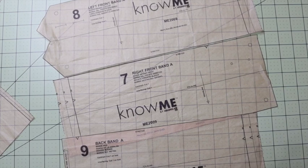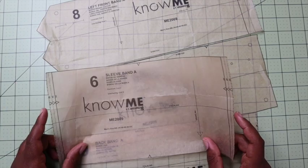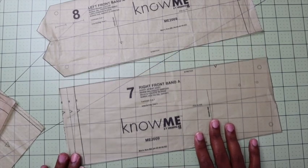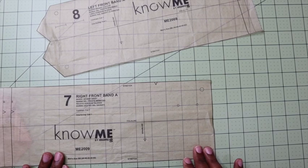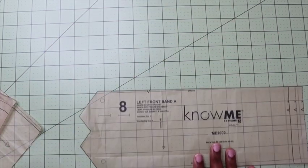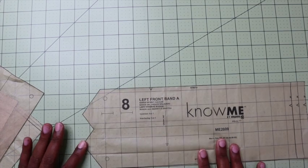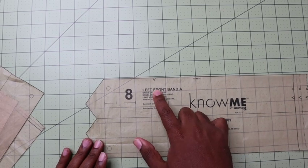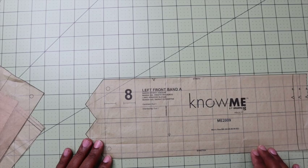Adding interfacing to these pieces is going to limit some of the stretch and will give you more of a tailored boxy look, like you will see on a normal woven garment. If you want to utilize that stretch more and have it hug your body a little bit more — adding more of a blouson effect — you can eliminate interfacing for your sleeve band, your back band, and only interface the first around four inches of your right front band and your left front band. So now let's cut out our pieces, mark our notches and dots, interface our pieces, and get started sewing.